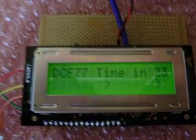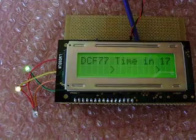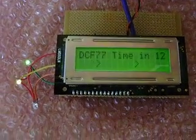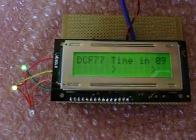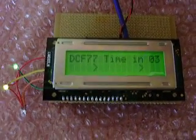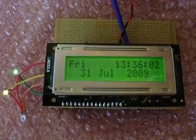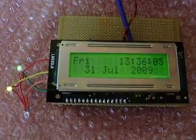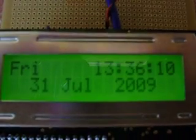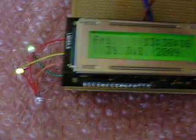35 seconds and counting before we receive the DCF signal. I've been fascinated with atomic time for many years and finally got round to doing something about it. Seven, six, five, four, three, two, one — and there it is! At the exact time of filming: Friday 31st of July 2009, 13:36.